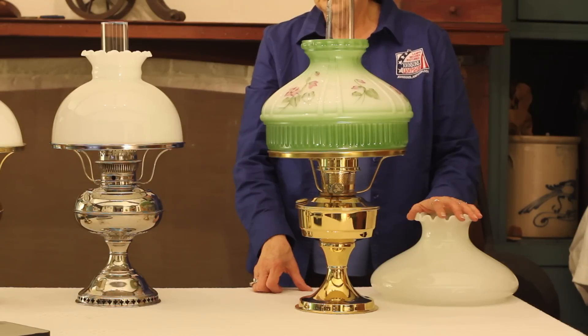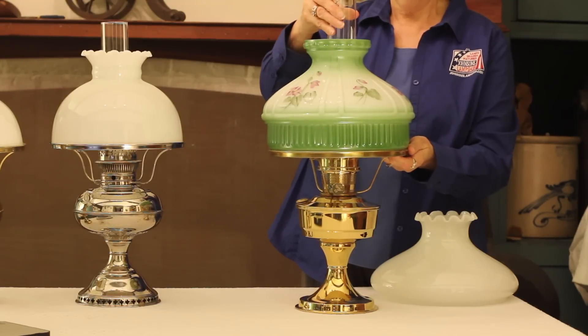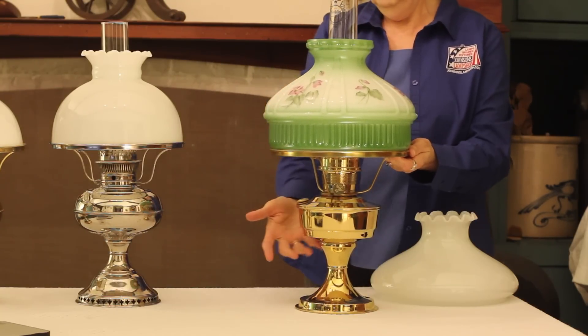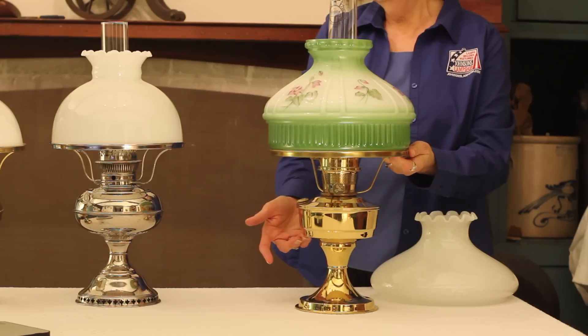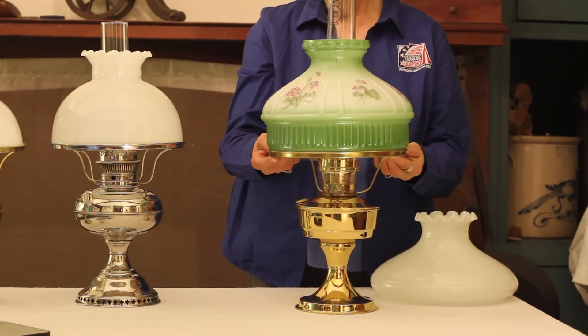We do keep all the parts in stock — we keep the parts for both the Rayos and the Aladdins, for any of the lamps that you have. One point I would like to make is that the 10-inch shades — we call them 10-inch even though they are 9 and 7/8 or 9 and 3/4 inches.